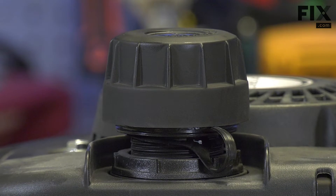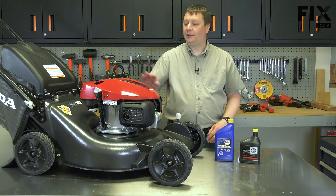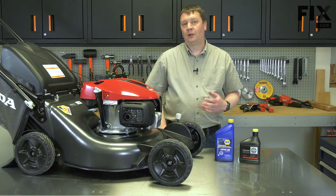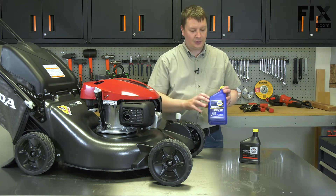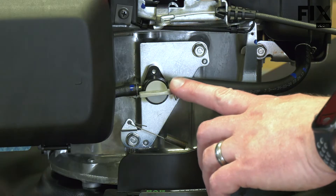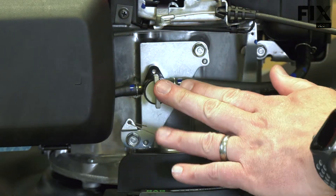Newer lawnmowers will have a carbon-filled fuel cap and the gasoline can get into that carbon and damage it. Refer to the engine's owner's manual for the correct type of oil or check the manufacturer's website. Typically, a lawnmower like this is going to use either 10W30 or 30-weight mower oil. If your lawnmower has a fuel shutoff valve, it's a good idea to turn that off before tipping the mower.